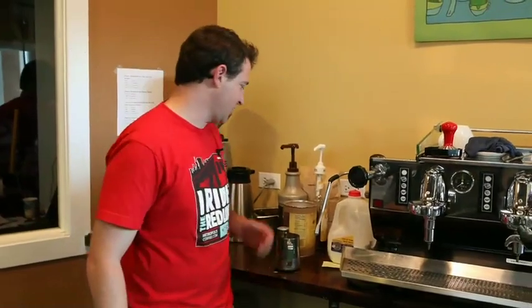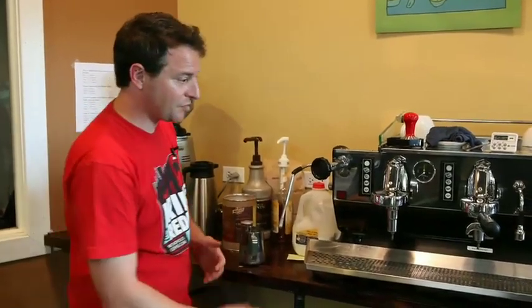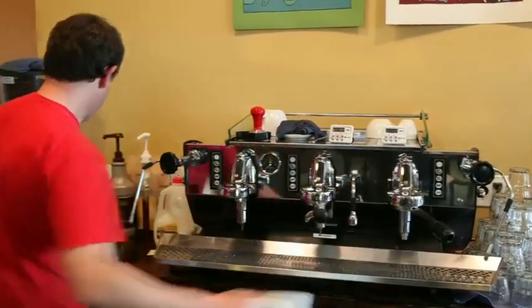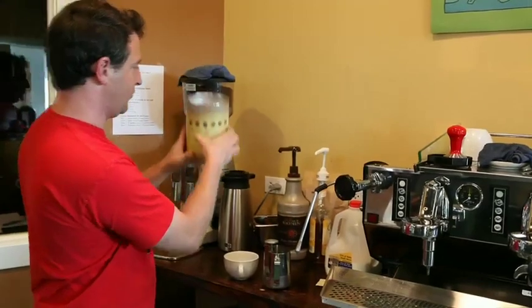Mexican cocoa. We make a drink using a ground cocoa that's spiced — we call it Mexican cocoa. So let's make a 12 ounce one. We'll take our cup and preheat it, and then we're going to follow the directions literally on the back of the can, which say mix one and one half scoops to 12 ounces hot milk.